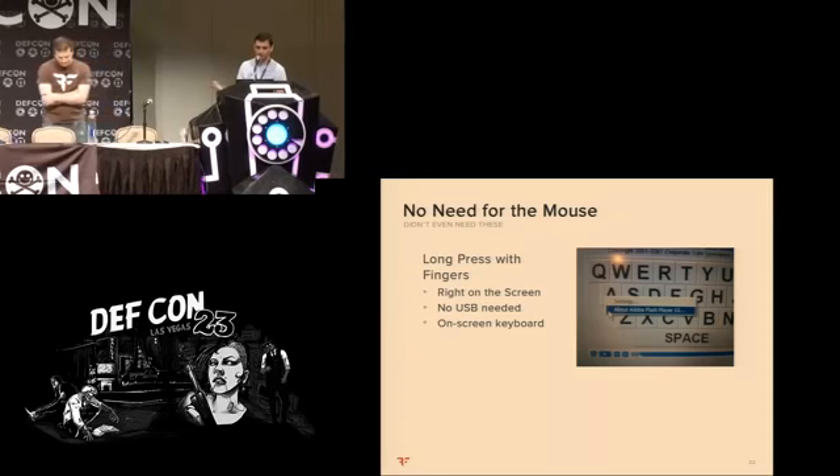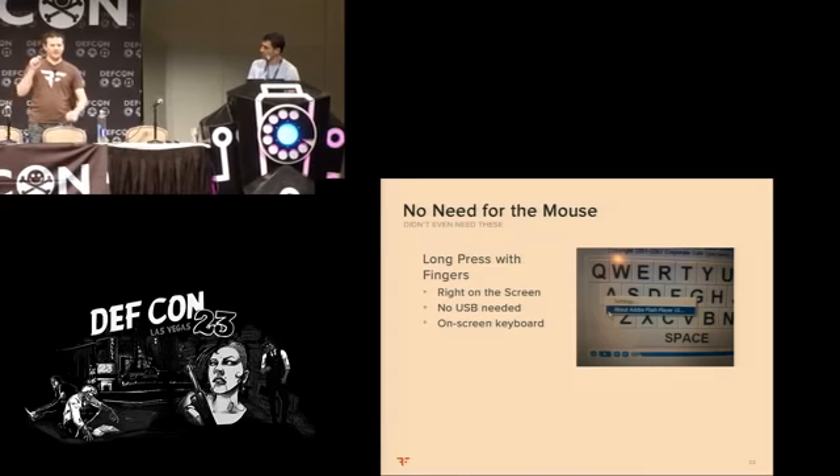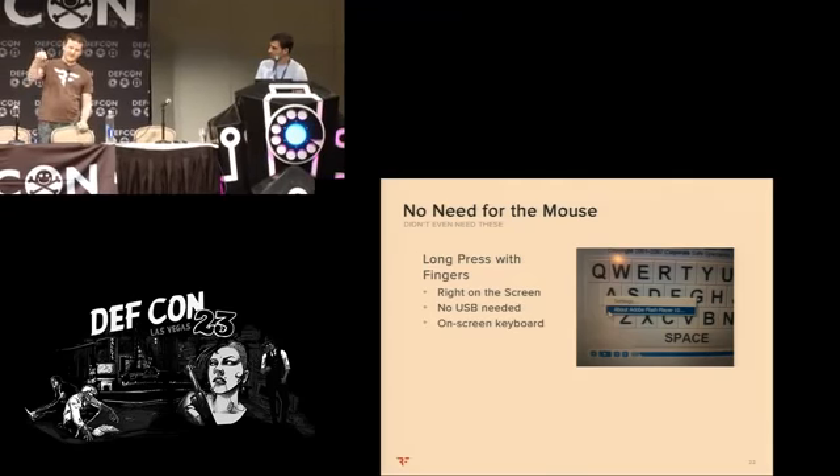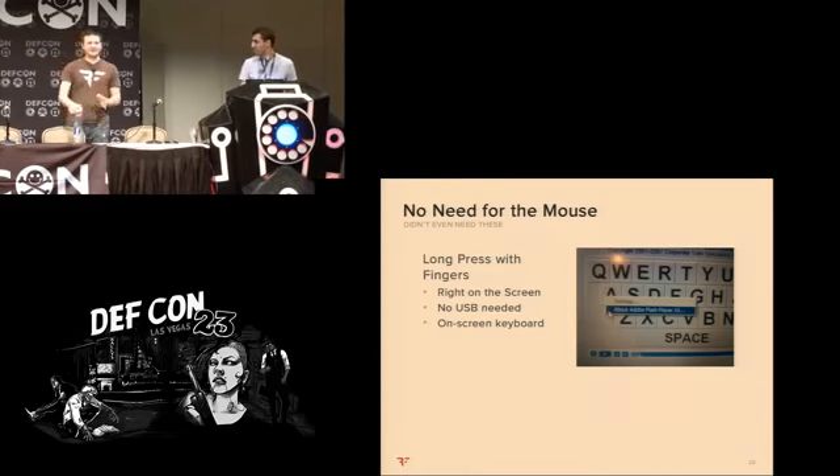It turns out you don't even need a mouse — you can perform all the actions since it's a touch screen. Right-click is essentially just a click and hold, which is a feature of the touch display. If you really wanted to, you could do the whole thing right from the touch screen — go to the Flash video, hold and press, pull up an on-screen keyboard. It would be horrible, and we didn't bother going through that chain. The USB port is basically there to help streamline the entire exploit.